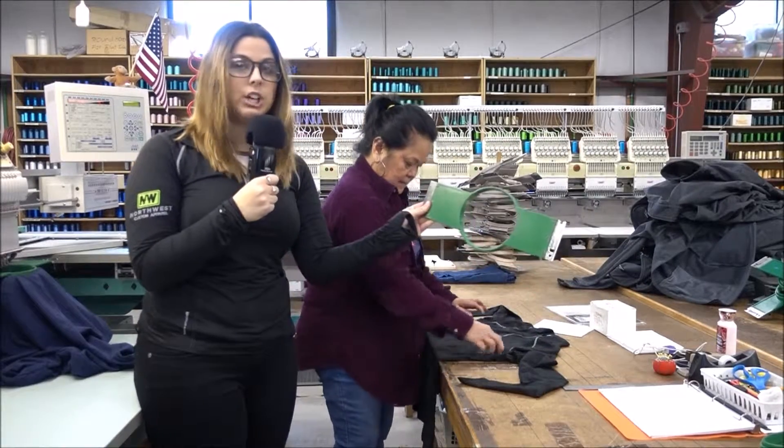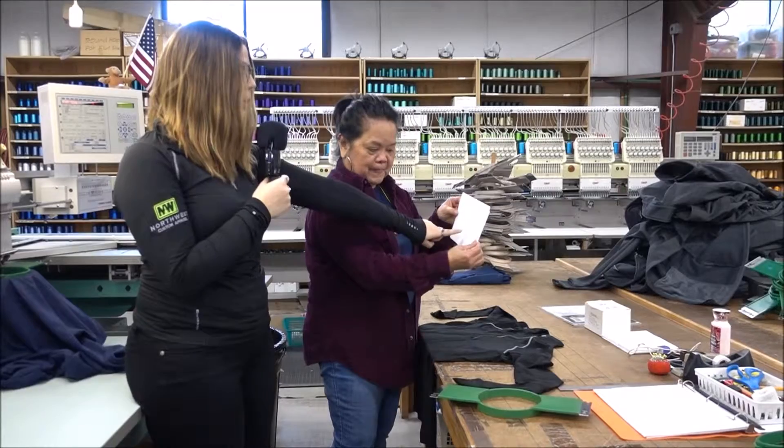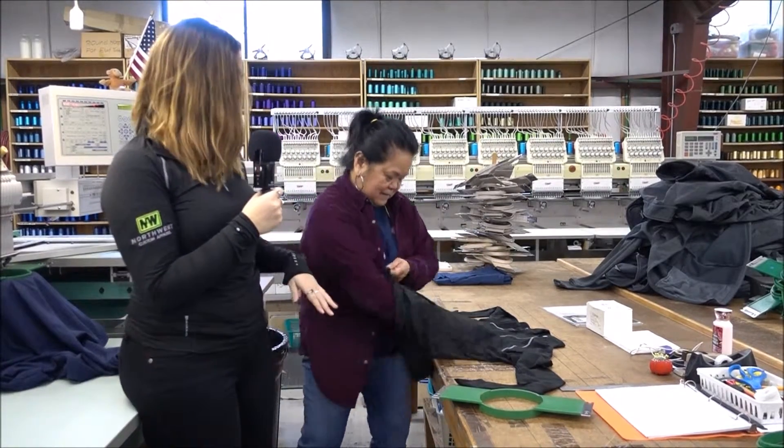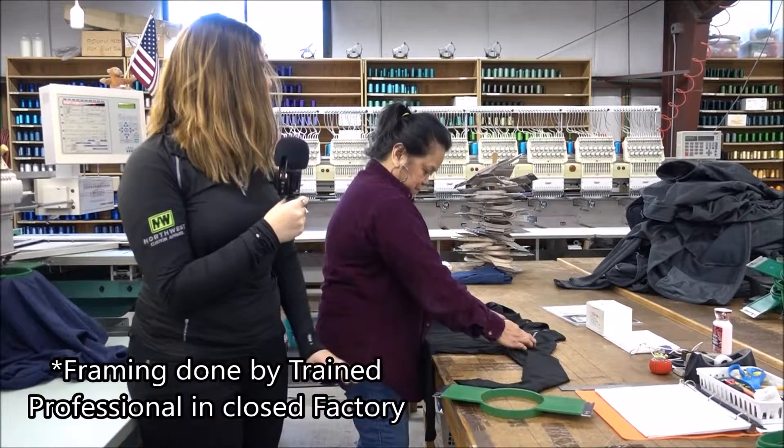This part right here is what hooks on to the machine, but before she puts that on, she's going to put the backing on inside, and then she's going to put this one on.